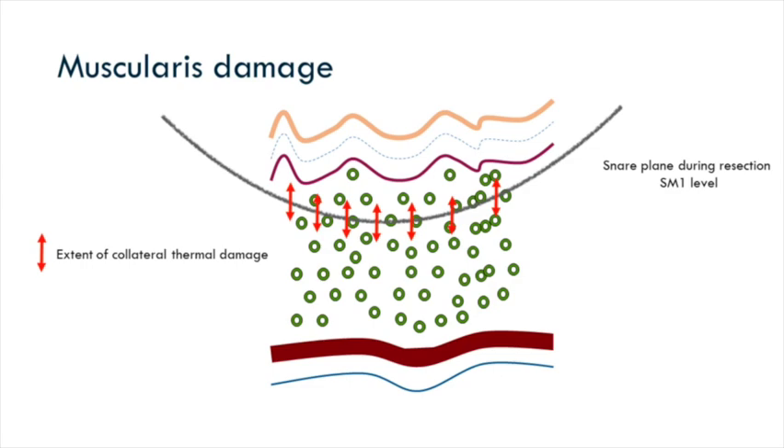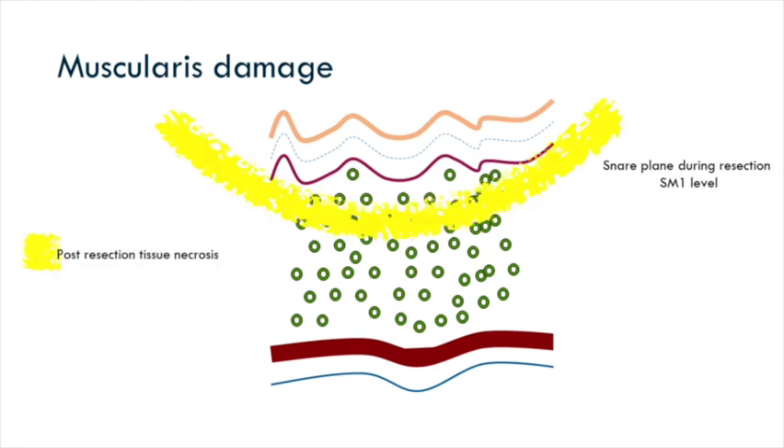Most snares will go through a relatively superficial layer of the mucosa — usually SM1 or SM2. That's why ESD is much more preferable for deeper lesions, as you go right next to the muscularis. You have to recognise that the diathermy damage in the tissue will be bigger than the actual cut margin. The white layer you see after snare resection — that white rim of tissue — is where you're going to get necrosis.